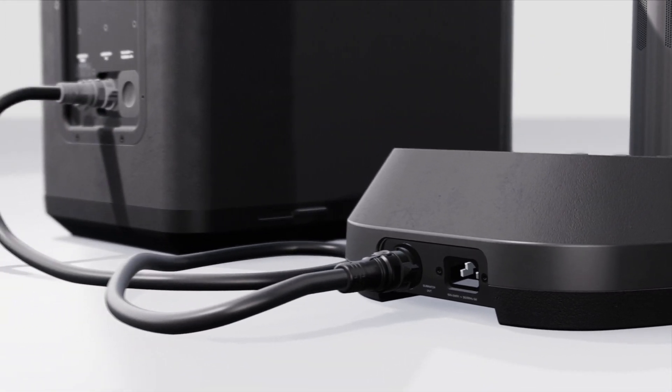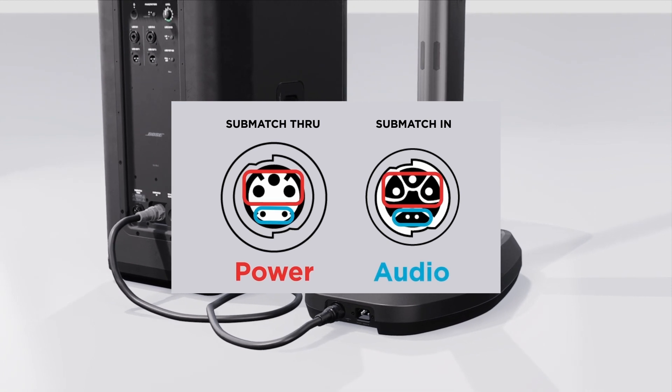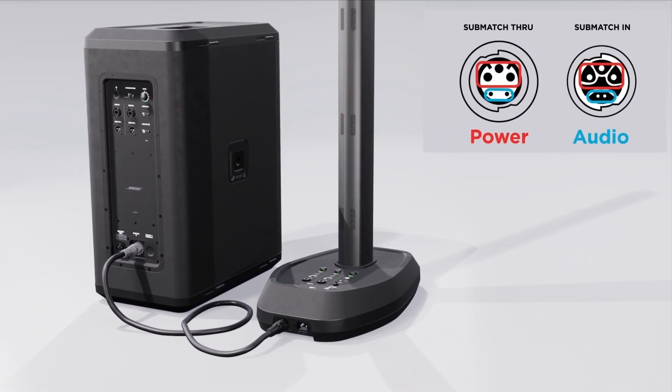The SubMatch cable transfers both power and audio from the L1 Pro 32 system to the Sub 1 or Sub 2. This means you only need to have one AC power connection running to the L1 Pro 32 system.